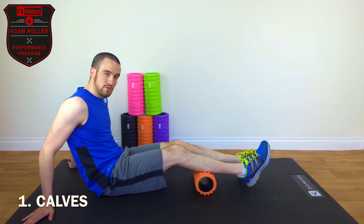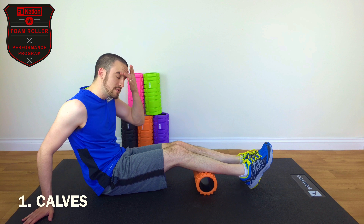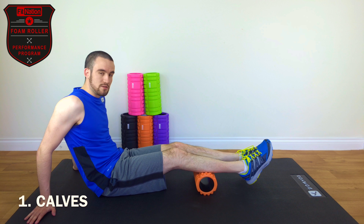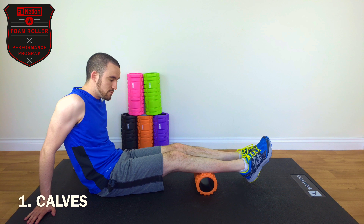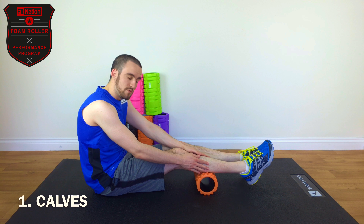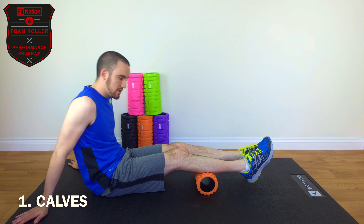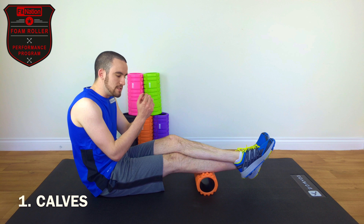Once you've located the trigger point, what you want to do next is basically pause for about 20 seconds. You can do that with your arms up, or you can sit down and just try and press down on your trigger points. If the trigger point is only in one leg, you can take your other leg and put it on top for added pressure. The key here is to pause, take some deep breaths, and let the muscle ease itself out.